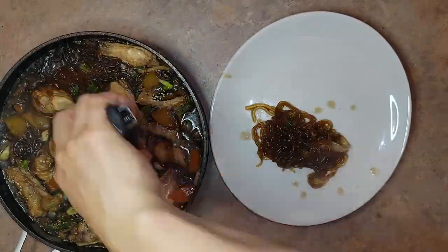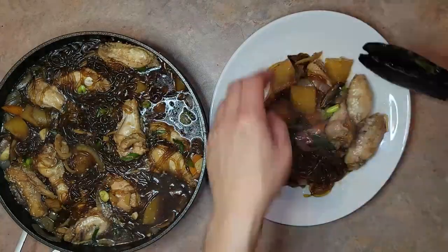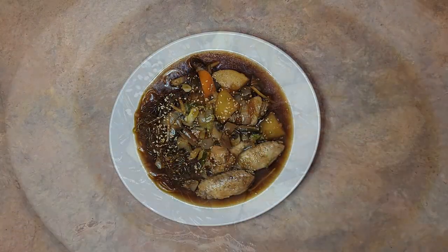Serve while steaming hot with a big bowl of white rice. Don't forget to pour on lots of extra sauce to enjoy with your rice.